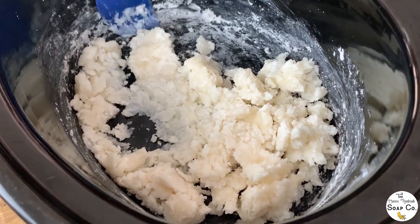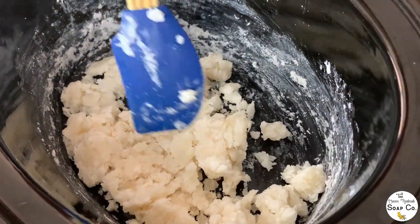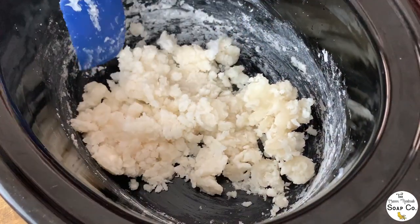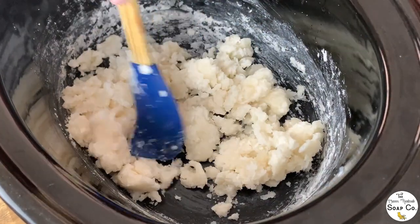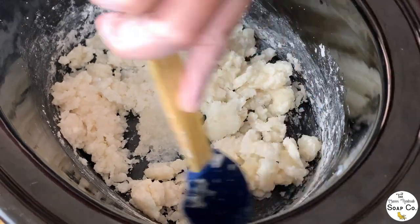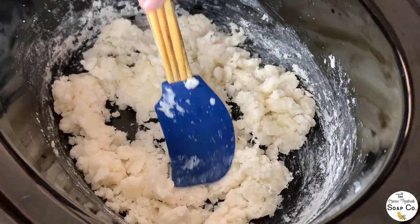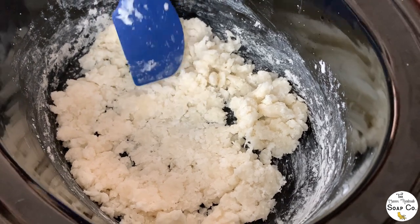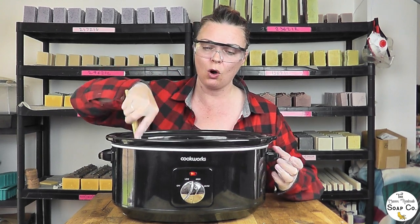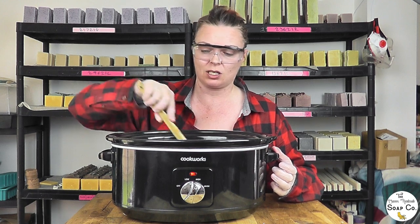It feels like we've been waiting ages — in reality it's probably only been about 10 minutes. In the Soaping 101 video it only took her about three minutes to reach the next stage, which I don't think we're at yet. That may be due to slightly different initial temperatures or differences in our slow cookers. We are just starting to get some translucent bits now, which is what we want, so we'll leave it a little longer and then move on.